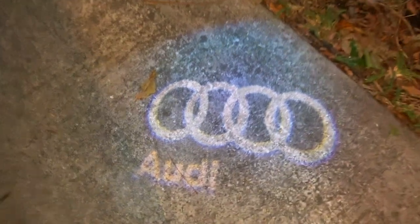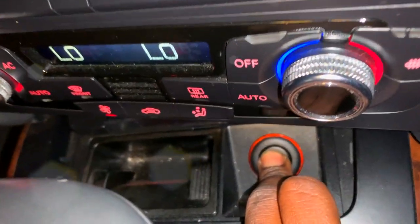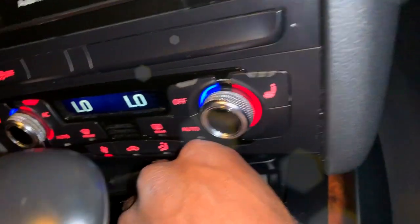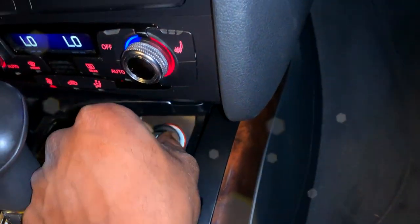Now we have our new fuse in. We've installed our fuse for the cigarette lighter. And just by the way, I got my Audi door light installed — I'll make a video about the back doors when I get those done. But we have our cigarette lighter back in action and it should be fully working now. Do not — I repeat, do not — put your finger on the cigarette lighter because it will burn the hell out of you. It is live and in action and it will burn you, as it did me.